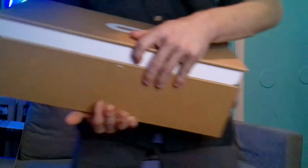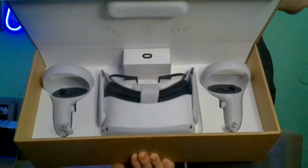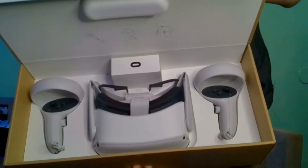Now I'm going to unbox it. Here we go. Are you all guys ready? I'm about to open it up. Oh my goodness, that's really nice, actually. For real, that is actually nice.